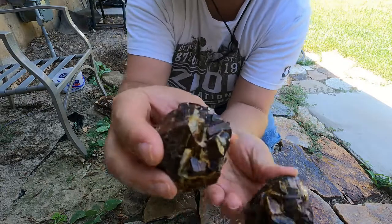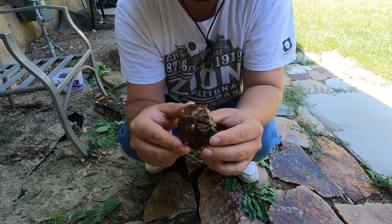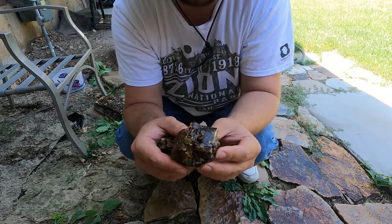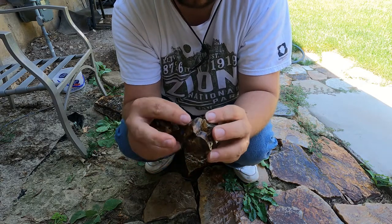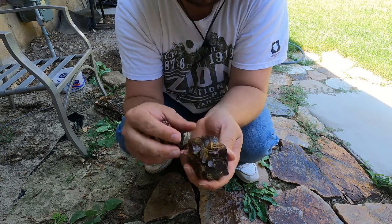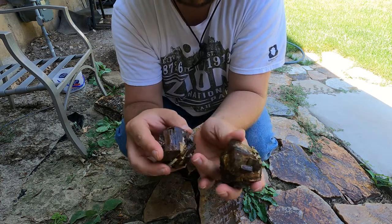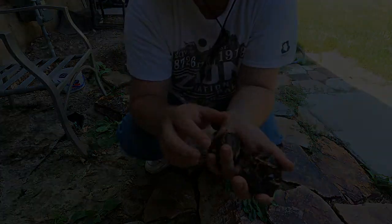Okay, so already looking a lot better. Quite a bit of the stuff has been knocked off, and yeah, not looking too bad. Now obviously the pressure washer is not going to work on smaller pieces — this is about as small as they can get. Any smaller and it will just push them around everywhere, so you definitely need larger specimens. But we knocked a fair amount off. As you can see there's still stuff on it, and the pressure washer isn't going to take some of that off because it's super hard, so we need another way.